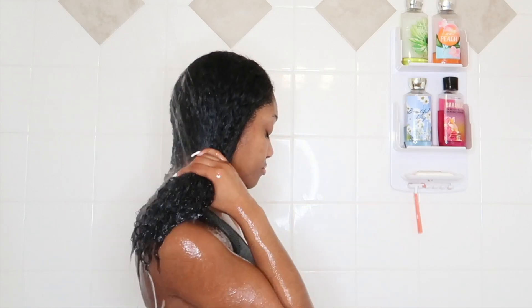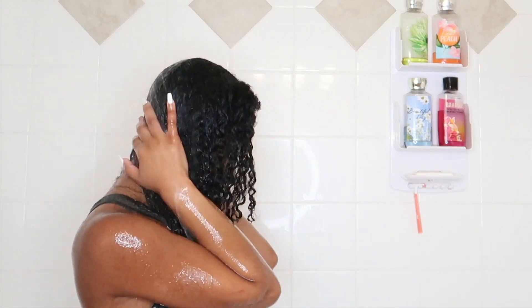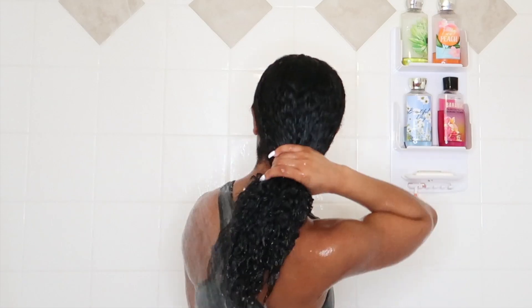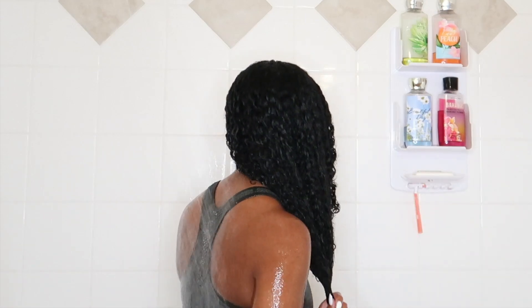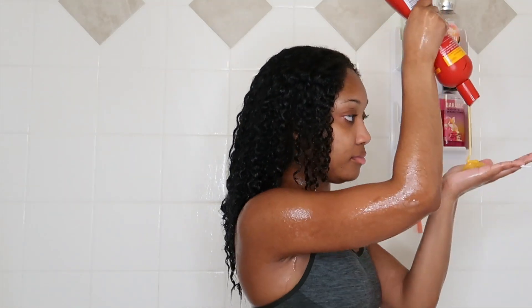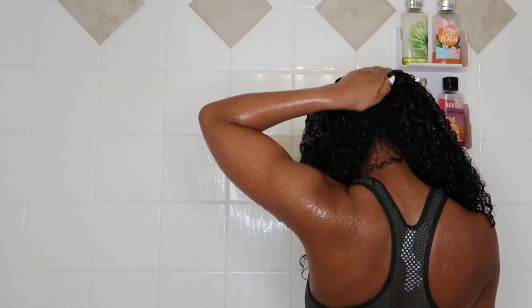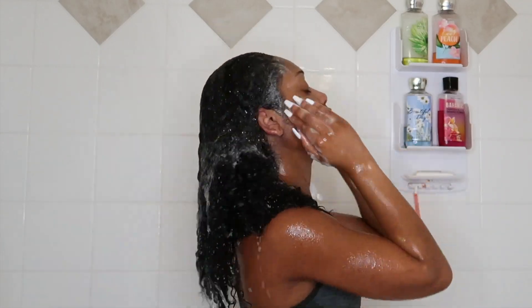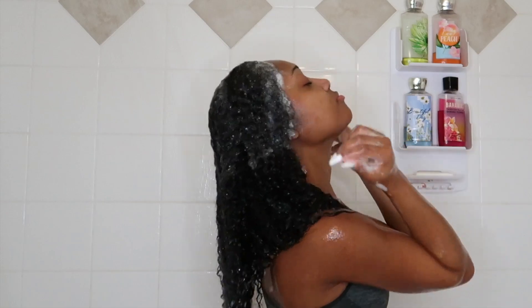I do two shampoos. Prior to this, if you have any buildup or gel on your hair, definitely do an Aztec clay mask — that will rid you of everything. So I'm going to go in with my Cream of Nature shampoo; all the products I'm using will be in the description box below. I like to focus the shampoo on the top of my head around the edges, then split my hair in two and focus it down the middle, and put the remainder on the nape of my neck. I feel like it covers the entire perimeter of your head, and I really focus on the scalp.